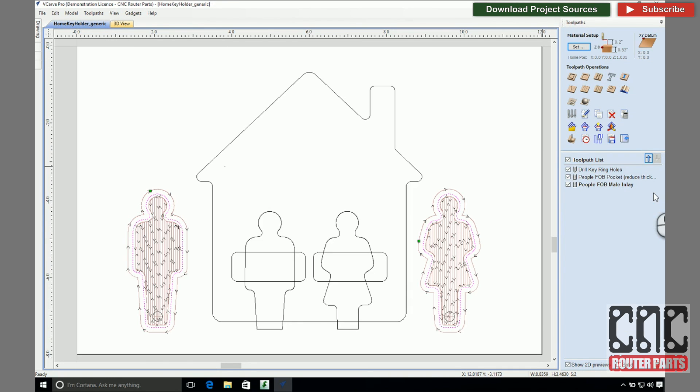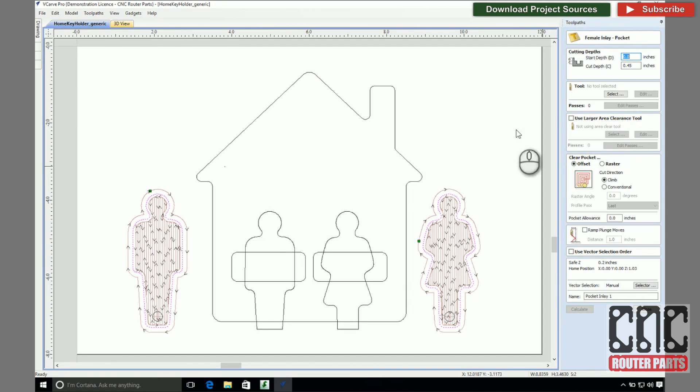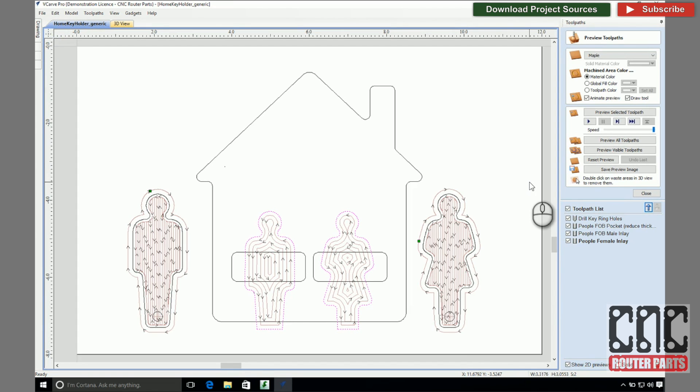Now I'll create the receiving pockets for the key fobs in the holder itself. Again using the inlay tool, I'll select the female option and select the two profiles. I'll set the pocket cut depth to be just a bit less than the key fobs themselves, leaving them just a bit proud, which I think will help with removal and give this project more of a 3D effect. As this and the male toolpath operation are currently configured, our fobs would essentially be a very tight press fit. So I'll adjust the pocket allowance field to tell Vectric that I'd like this to be a looser fit. Negative values will increase the outline of this pocket so that our parts can fit snugly but be easy to remove. If you are painting or using water-based finish, you may need to adjust this value even further to get the right fit.